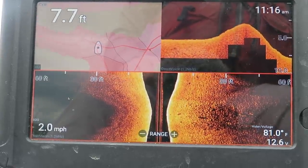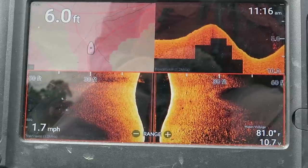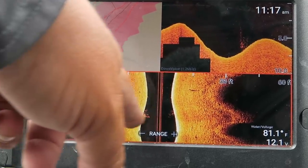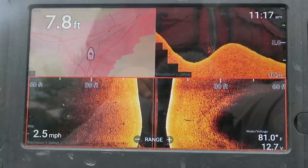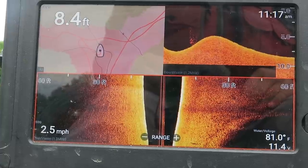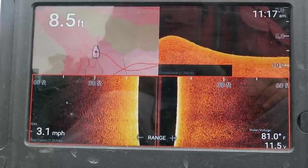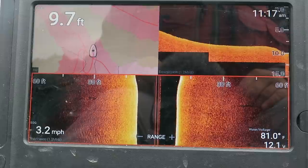I'm zigzagging back and forth. There's bait fish hanging along that edge — a little shallower than 10 feet. Coming back up on the point again. It is no longer a point — it ends at about six to eight feet. So I'll remember that; it's still a good spot for bass to pull up on, but it doesn't extend out into the deeper water.